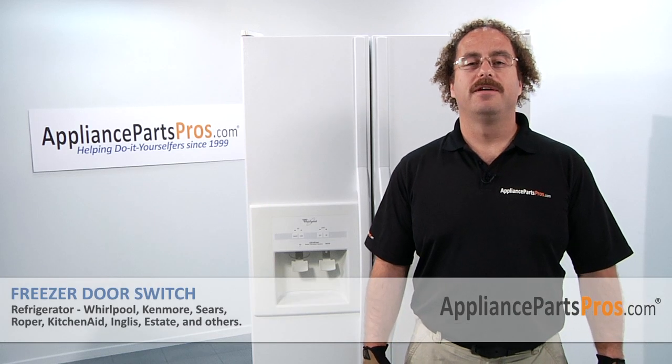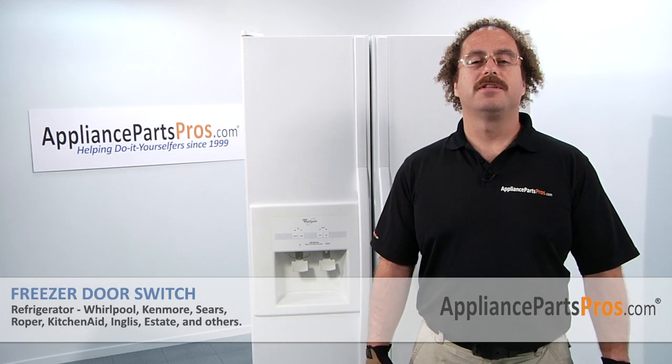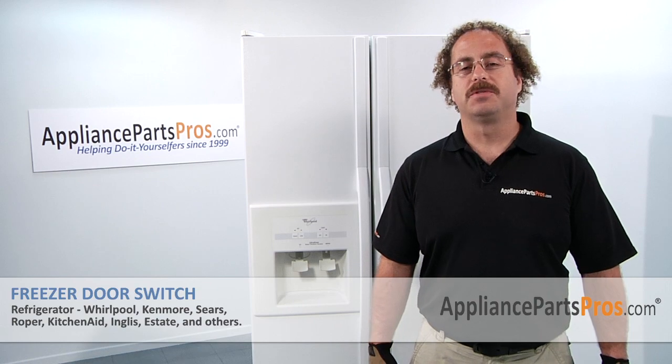Now that you're done repairing your refrigerator, you can plug it back in. Make sure that it starts to cool off and that the temperatures return to normal. Thanks for joining us for another successful repair, brought to you by AppliancePartsPros.com. Check out our other repair videos on our site, Facebook, and YouTube. Thank you.